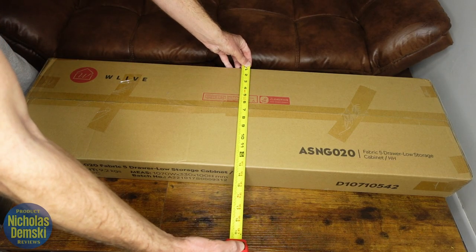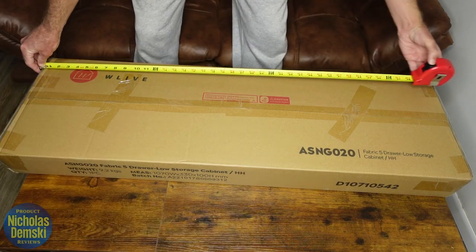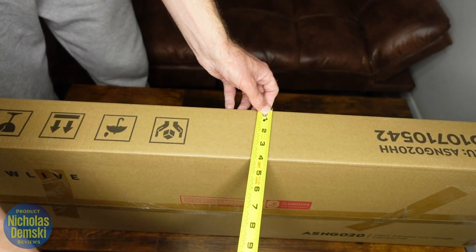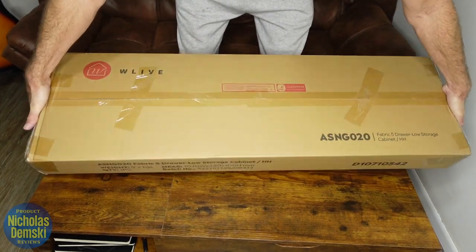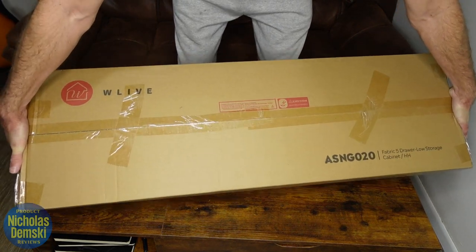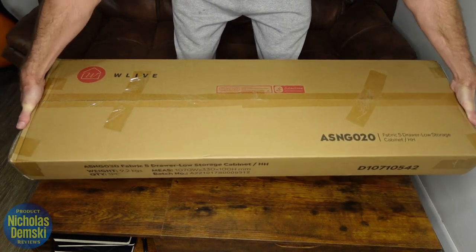The box is about 13 inches by about 41 and a half inches by just under 4 inches. It's not super heavy, but it's definitely not a light package — I've been preferring to move it around by sliding it around my apartment instead of just carrying it.